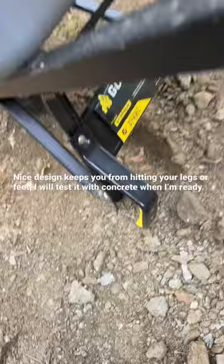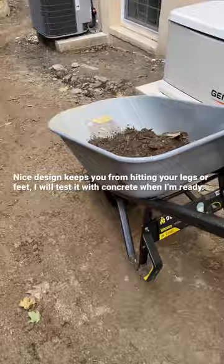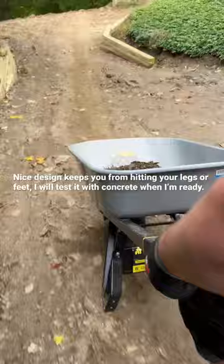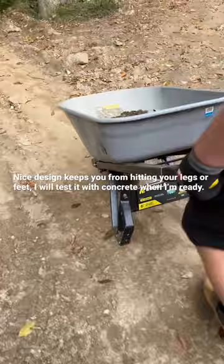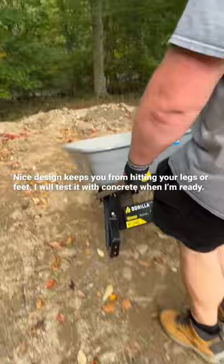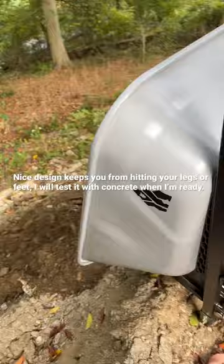Testing out the Gorilla wheelbarrow. That's good, you're not hitting your feet. Nice, now turn around backwards and walk with it. See if you hit your feet.